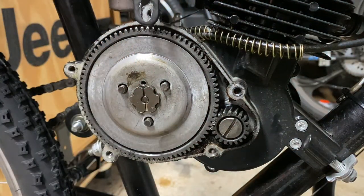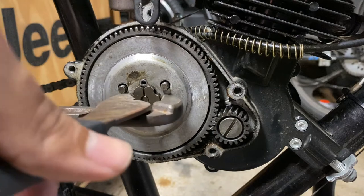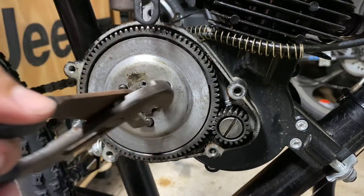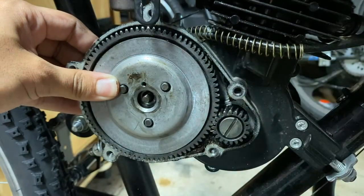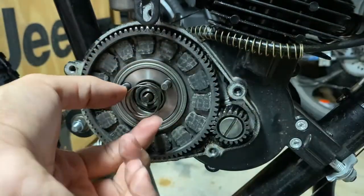It's easier if you hold in the clutch. I have the clutch held in with a little locking thing — there's probably easier ways, but I just undo it like this. There we go — that's the flower nut, and then you've got your plate and the spring.